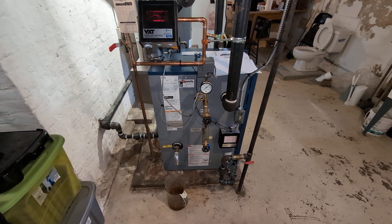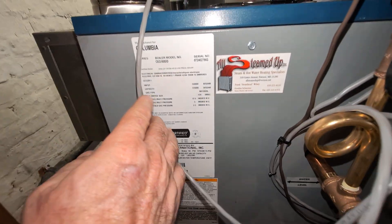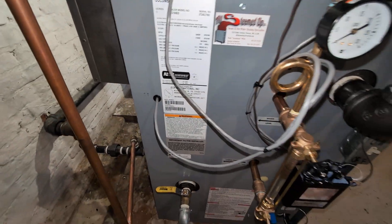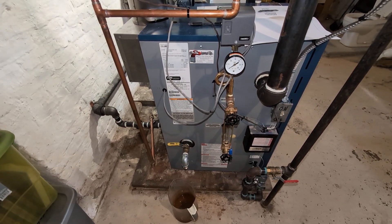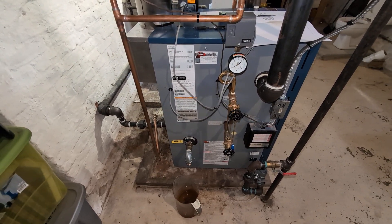Welcome. Today we're discussing our latest install. We have a Columbia five-section boiler, along with our usual additions to make it better and more serviceable over its projected 20-30 year lifespan.